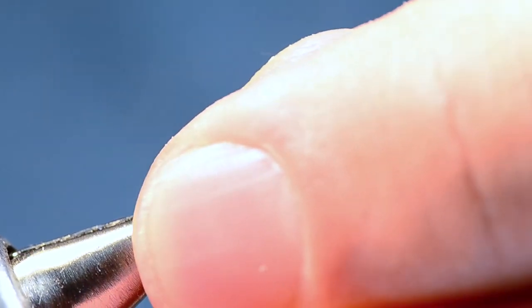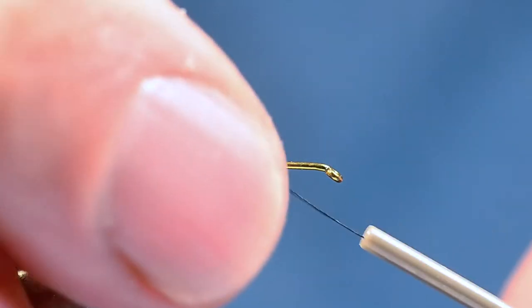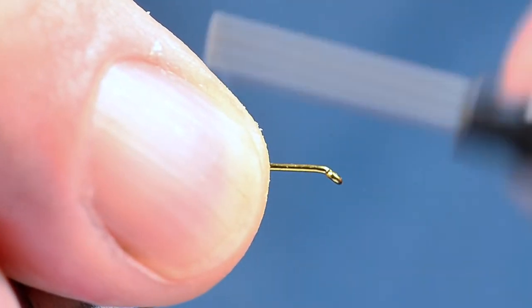I'm going to start off tying this on a size 16, which is not too big. A lot of ants you see in the mountains are pretty good size — a 16 is none too big, even as big as a 14 or even a 12 for some of those big carpenter ants. In a lot of cases the fish eat this for a termite as well. Over in Idaho there are termite falls on the Henry's Fork, and I suspect that's where the idea for the fly came from — but that's just speculation on my part.